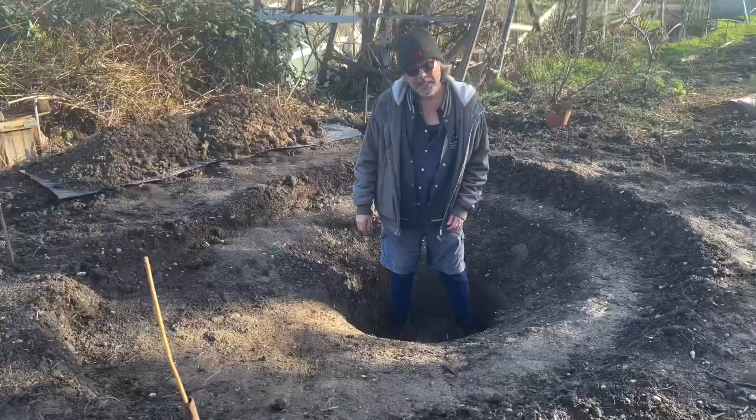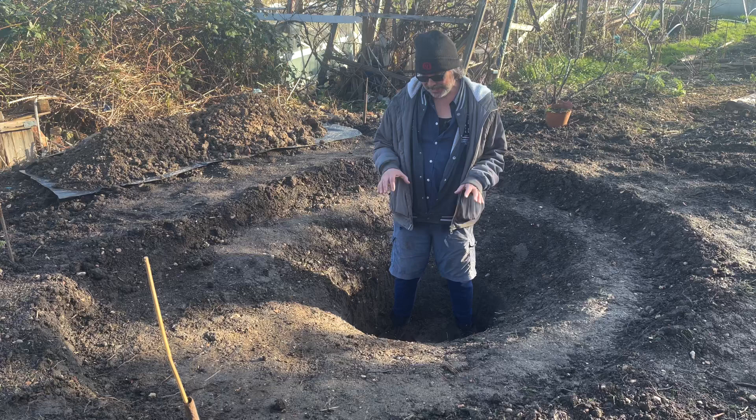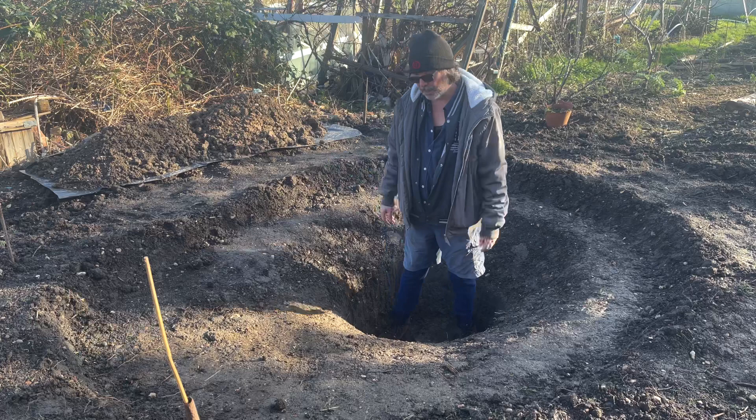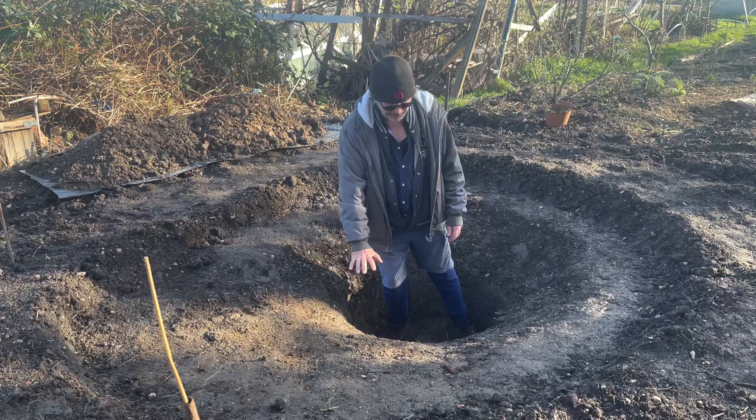I'm standing in a one meter deep well in the back end of the pond and I'm now ready to shape it like a bowl shape coming out of this well to the rest of the pond — so it's more like a beach effect. That'll make this bit a bit shallower and smoother coming out of the well around to the sides of the pond. So let's crack on with that.